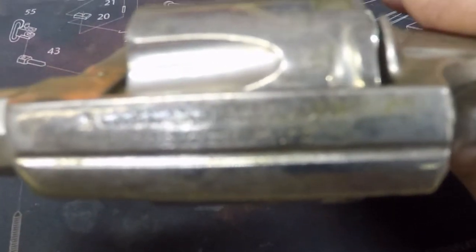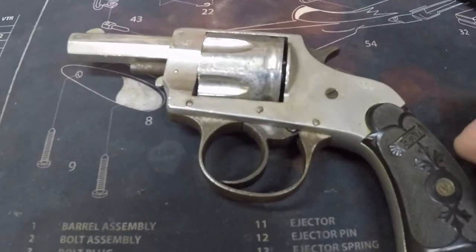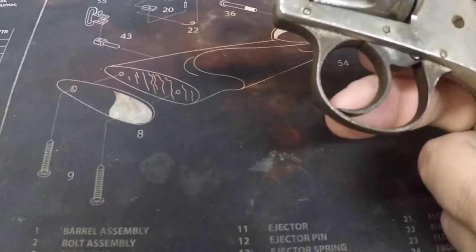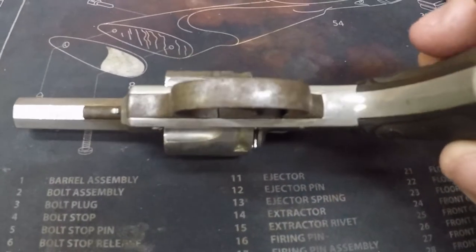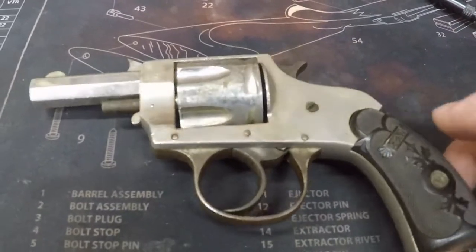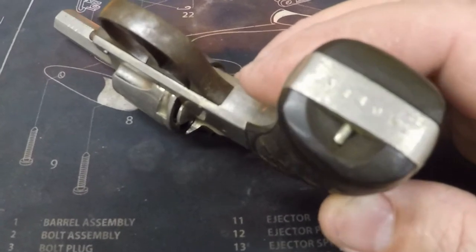I picked up this old revolver. I just want to give you an idea of the condition of it here. It's a pretty nice shape. It's a nickel finish — I'm not sure if I'm going to leave that or not. It's got the blue trigger guard, pretty well all the bluing is gone off of it. Grips are in nice shape except for that little chip out on the bottom there. About all of these I see have that.